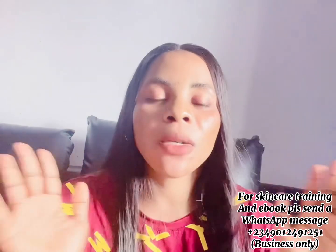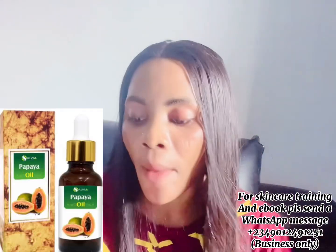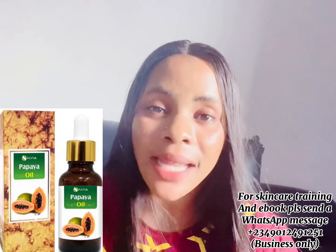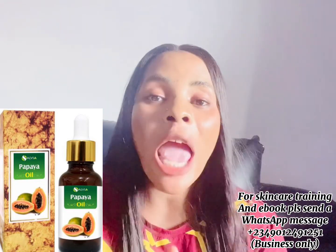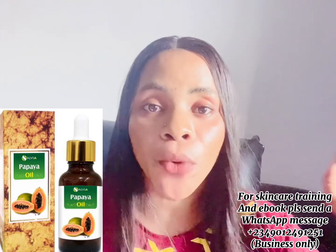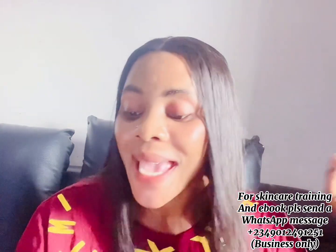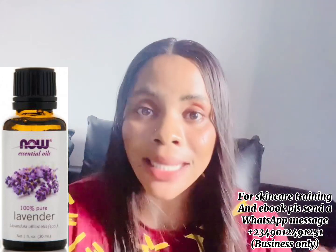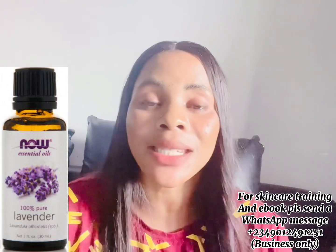The first ingredient you're going to need is 60 ml of papaya oil. Papaya oil has so many amazing benefits — it helps to brighten the skin, clear redness, and fight acne-prone skin, clearing acne and pimples. The next oil you're going to need is 10 ml of lavender essential oil. Lavender essential oil helps to cure skin bacteria and acne. If you have pimples or acne, you'll want to include this — you need just 10 ml in this recipe.